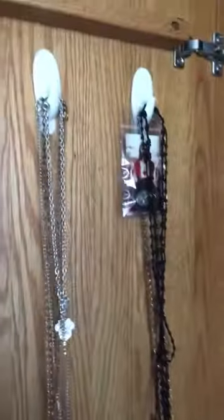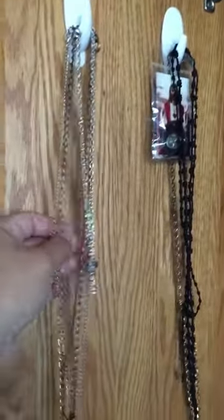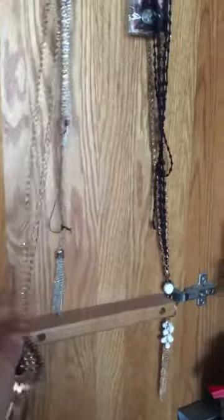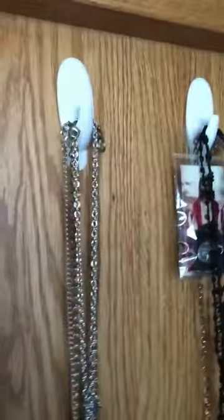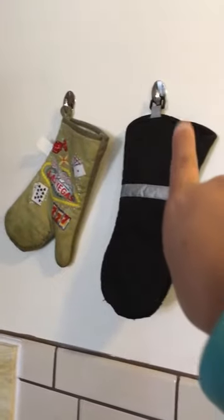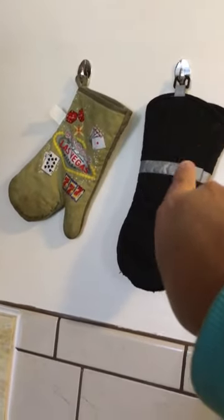Another way I have them is inside my little closet, like the background of my bed. I have two more command hooks and I hang my chains and little rosary there — that's another way I use them.